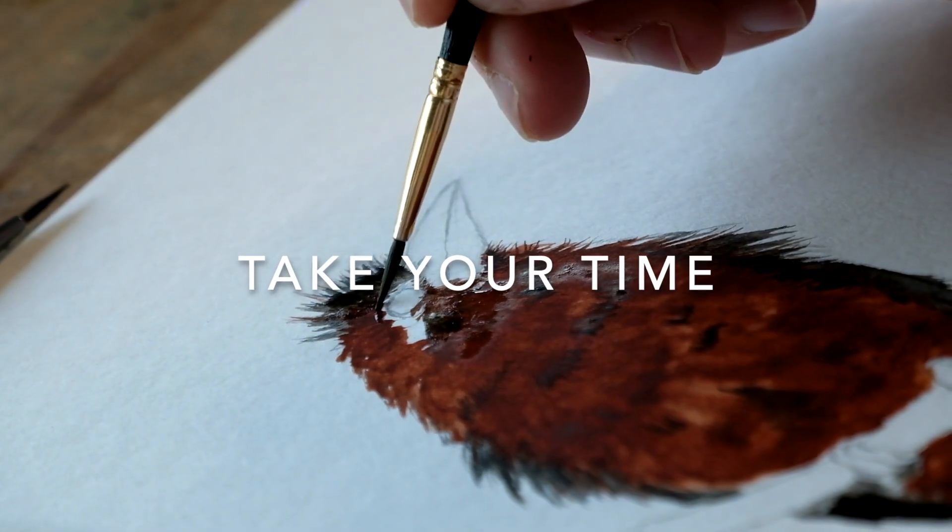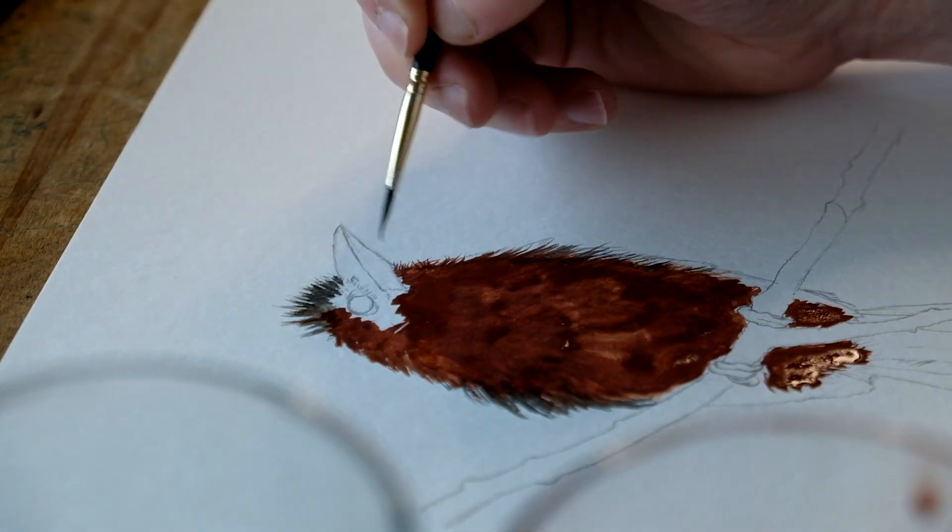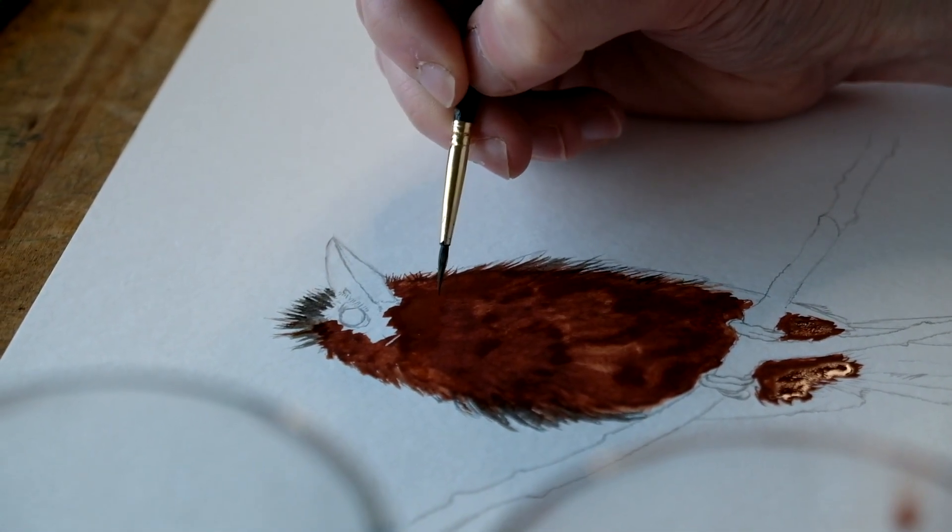It's really important that you take your time. It might take you five hours, it might take you five days. I have paintings that I've painted over the course of weeks — I'll put it on a shelf, pull it back out, add another detail, and that's perfectly fine. There's no rush. You want to make sure you are looking at it with fresh eyes and making the art the very best it can be.